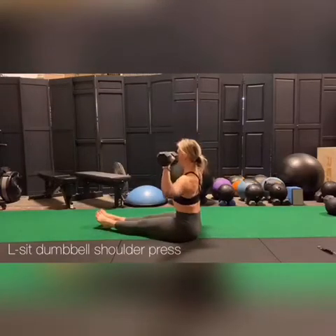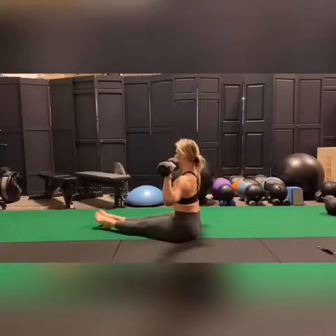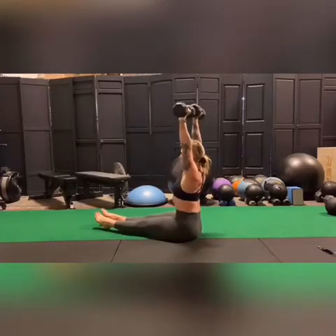L-sit dumbbell shoulder press. Sitting in an L position, you want to think of minimizing any movement throughout the rest of the body. As you're pressing overhead, you want to exhale, bracing your core. As you pull the weights back down with control, you're inhaling.